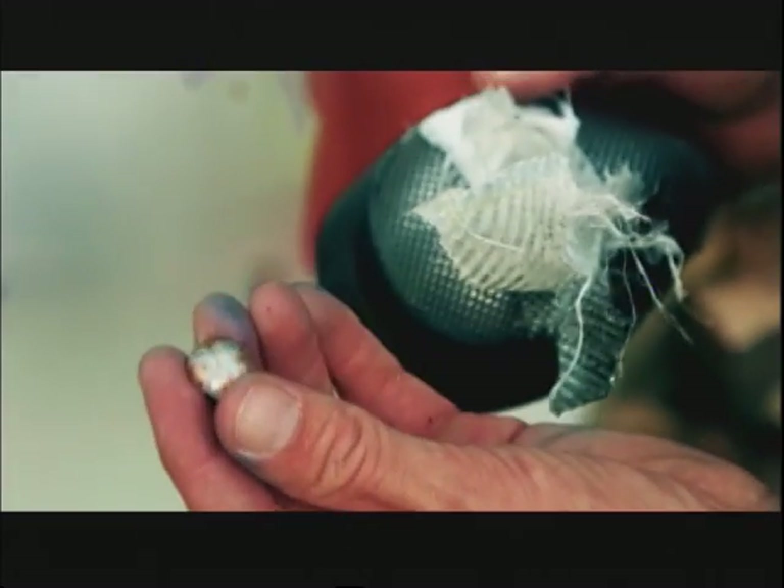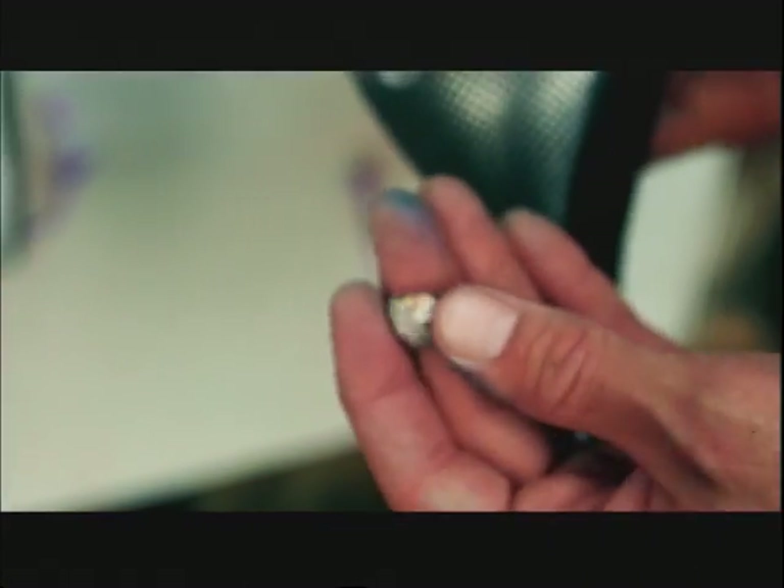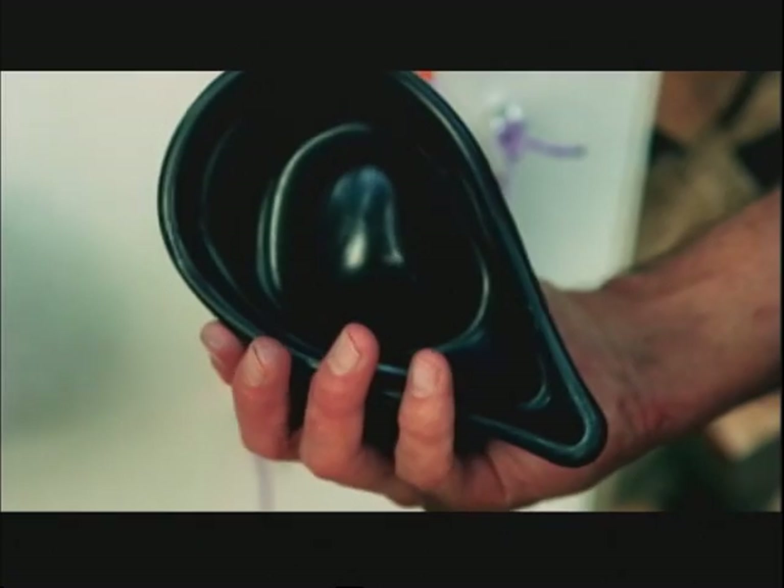It expended a lot of energy hitting that to flatten that out, but this was able to catch it. It wouldn't feel good, but at least everything's intact.